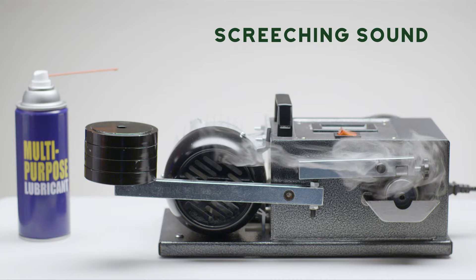You can hear the screeching getting louder. As you can see, the machine stops at four weights.